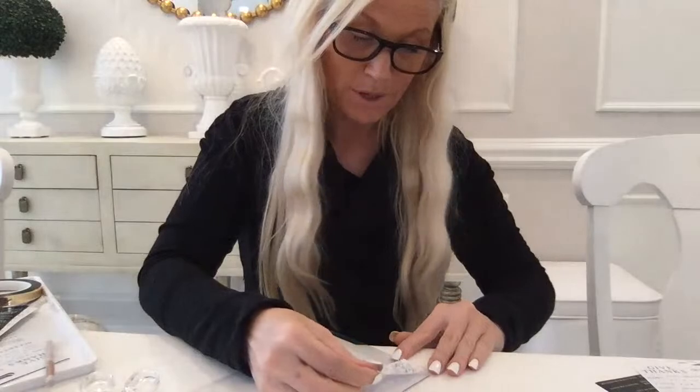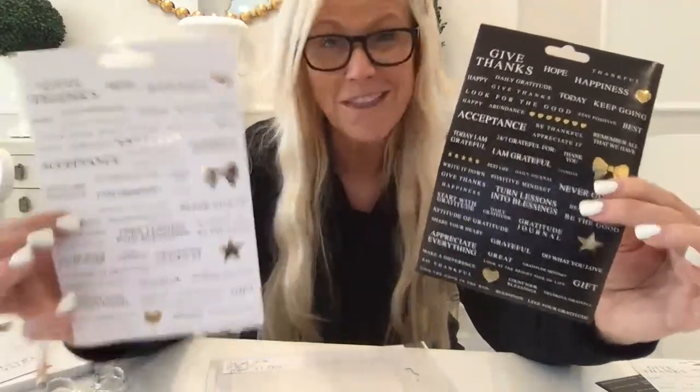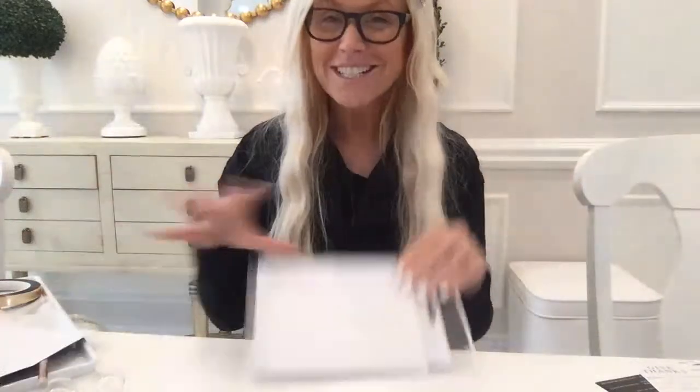I put my return address on top. I'm giving these sticker sheets because we have to spread positivity. This has really helped me find the good — 'look for the good,' 'I am grateful,' 'turn blessings into blessings,' 'start with gratitude.' So I'm sending 20 people one of my sticker sheets and I hope this really just brightens their day.